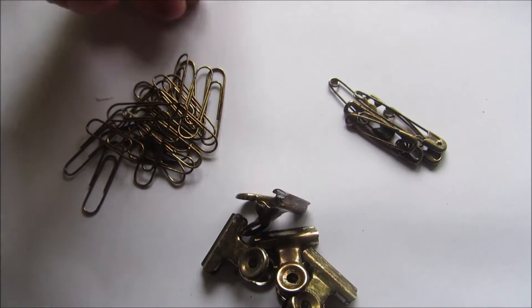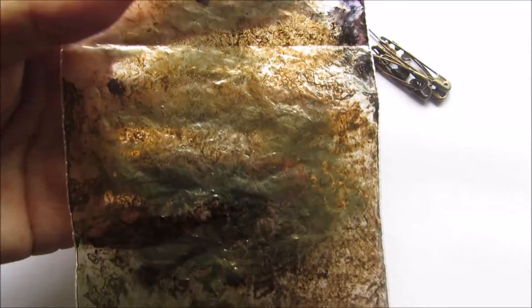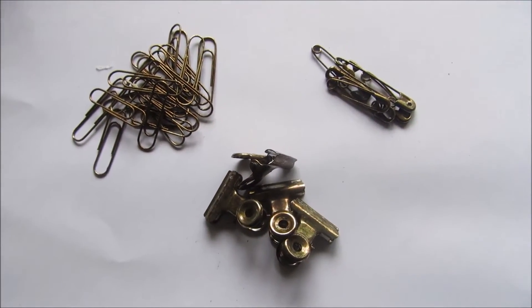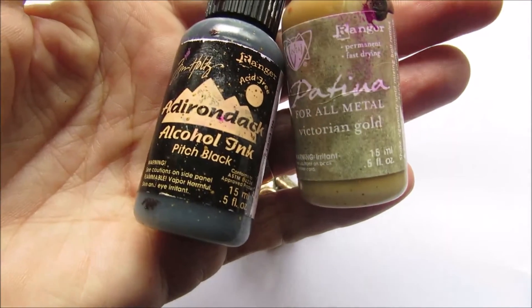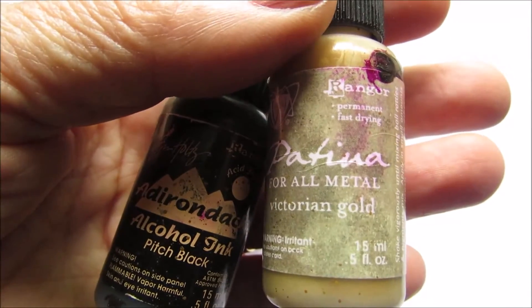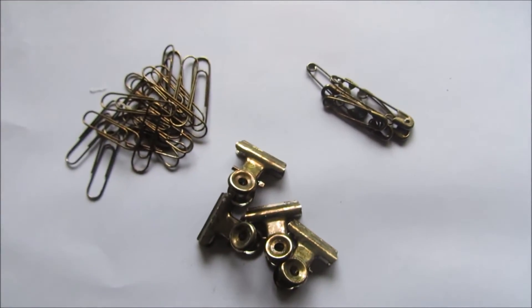It's very simple. I just get a little plastic bag — this is the one I used — and I squirt in a couple of drops of each of these. One's alcohol ink pitch black and the other's patina victorian gold, and I squirted a few drops of each of those in and then swished it around in the bag like this.